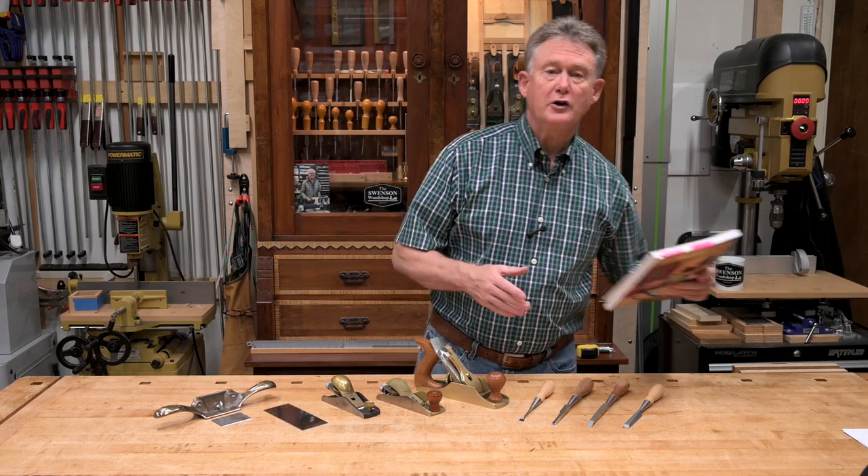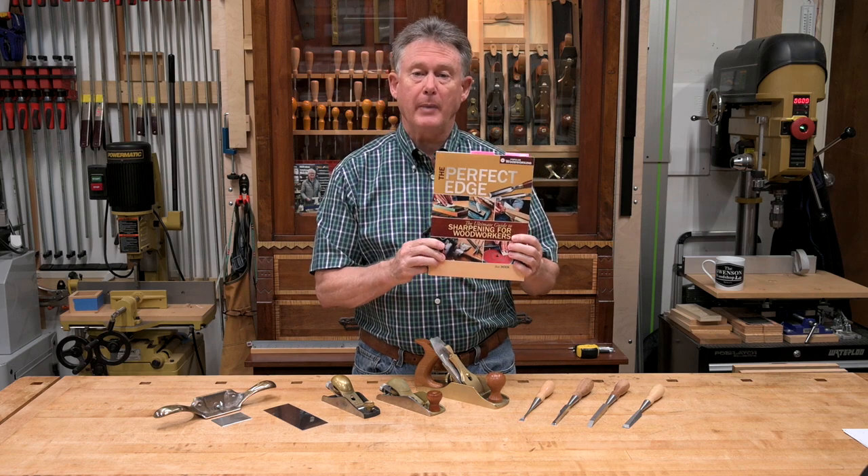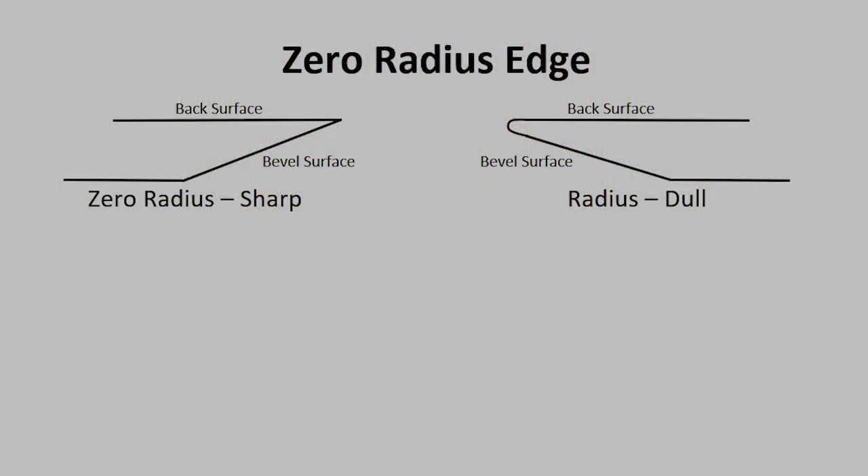Speaking of people smarter than me, here's a book I'd like to recommend to anyone interested in learning far more than this video series will give you: The Perfect Edge by Ron Hawk. If you take anything away from this first video, I hope it's the concept of a zero radius edge. If we looked at a cutting edge under high magnification, we would see that a cutting edge is formed where the beveled surface and the back surface intersect with zero radius. Now a true zero radius edge is a theoretical concept that can never be achieved because metal molecules have physical size and higher magnification will always reveal a radius.